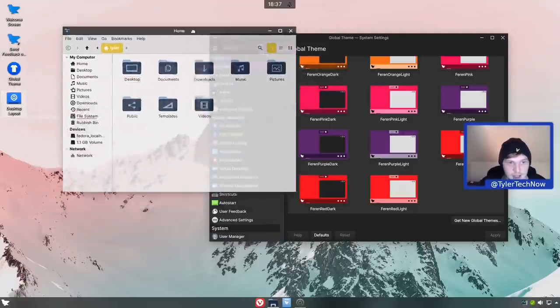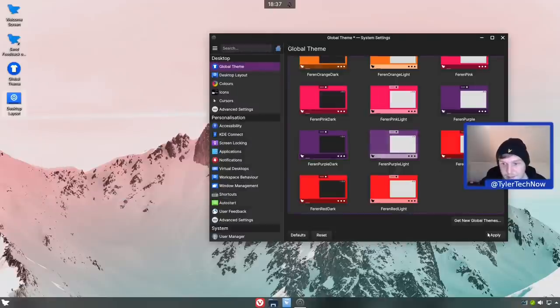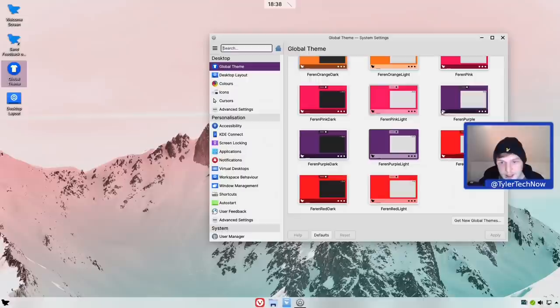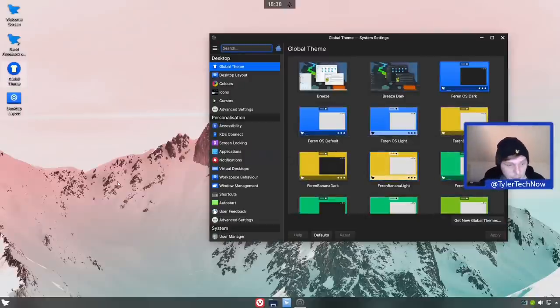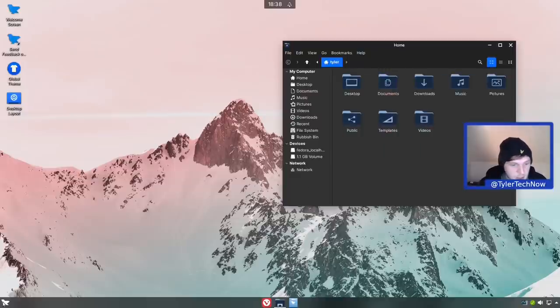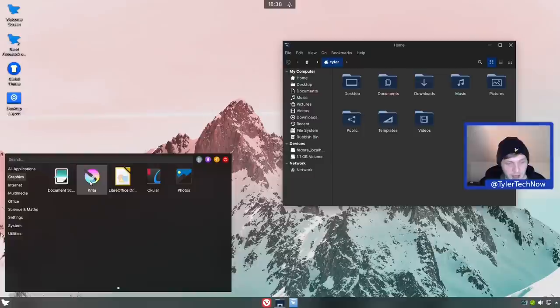Switching to Ferron Purple dark: it's changed the accent color and the overall look. It seems we may need log outs for full effect. Now let's try Ferron OS dark and do a login/logout to make sure it's fully applied so we can properly appreciate it. We are back. Opening a few applications - nice, I like it. I also like the change to the folder icons with the dark theme. Briefly going through default applications: in graphics we have Krita, document scanner, LibreOffice Draw, Okular, and Photos - looking great with the dark theme.